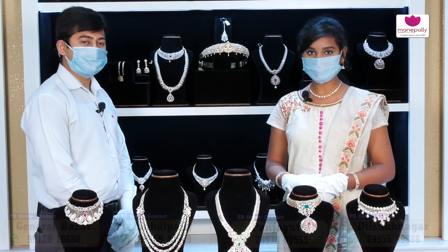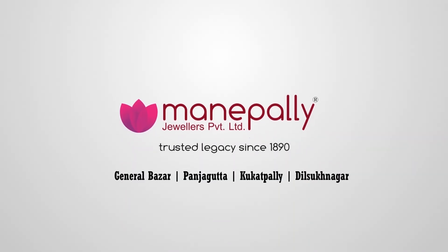Please like, share, and subscribe to our video. Thank you — Manepally Juniors.